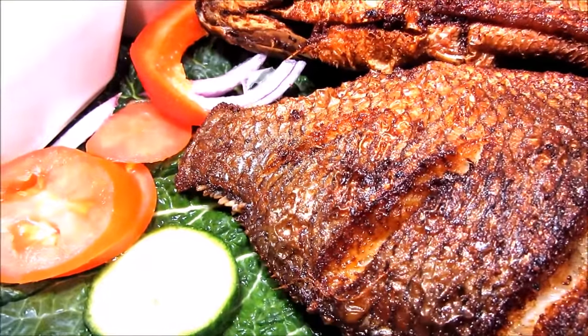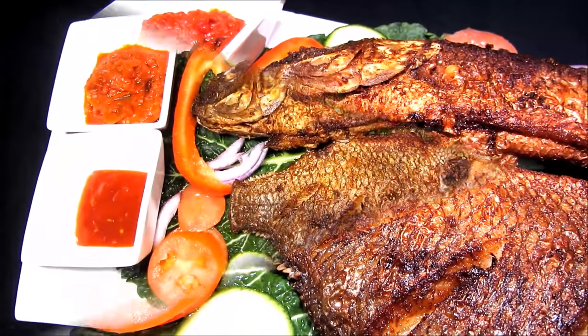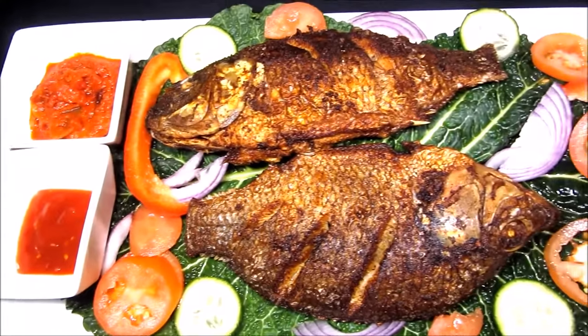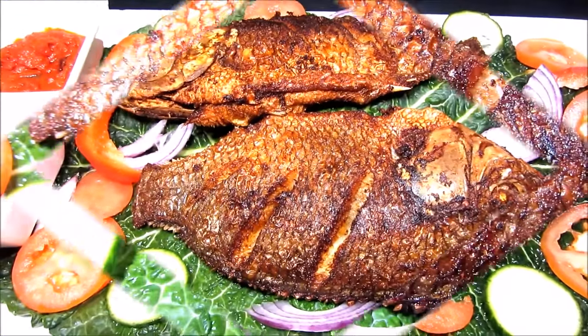Hi guys, welcome back to my channel. It's your girl Farhad, and I have the website called Farhah Yummy. Like you can see from the title, today I just want to show you how I deal with fish.